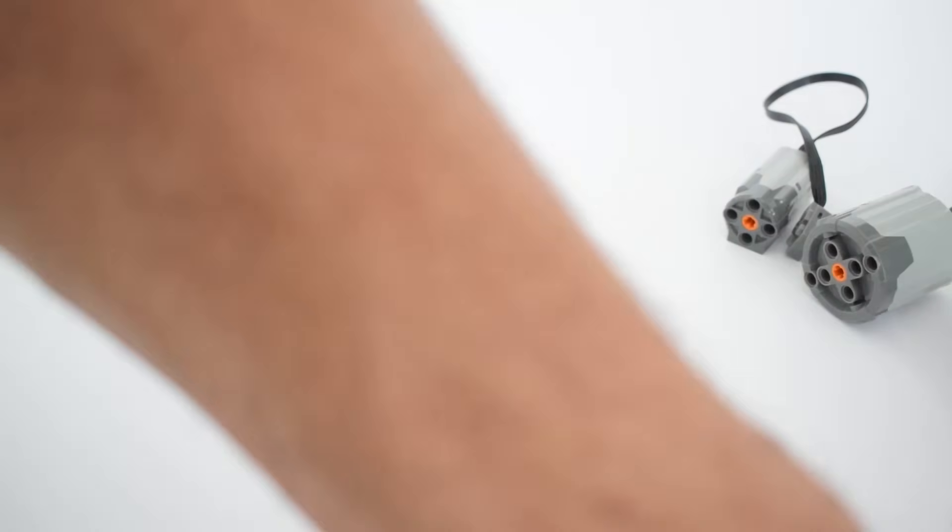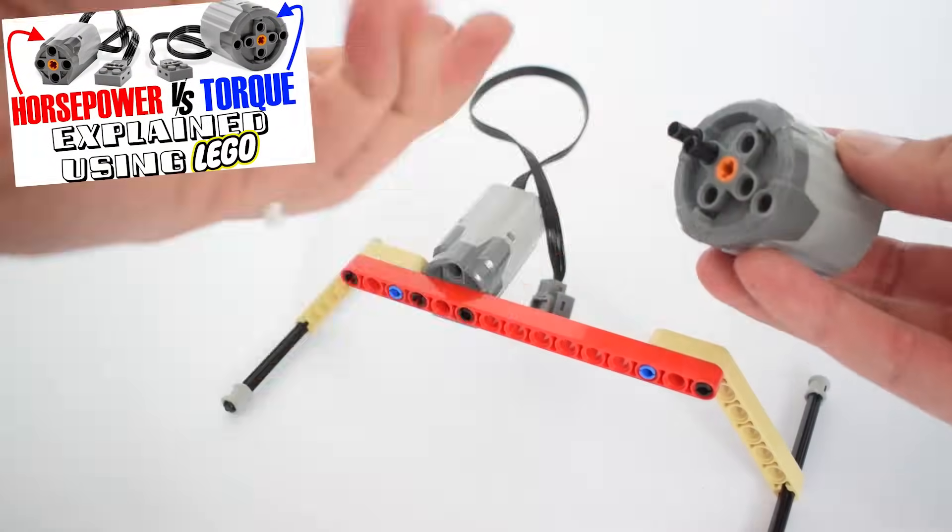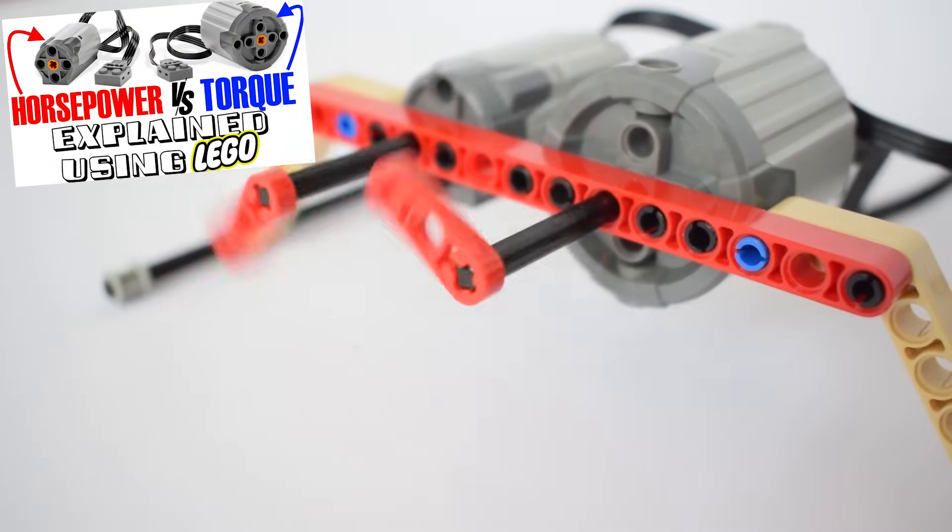Today's video is a follow-up from our previous video where we used the LEGO motors to explain the concepts of horsepower and torque.